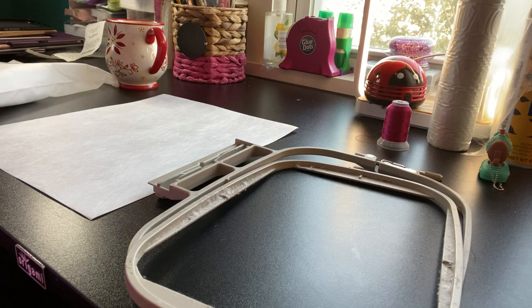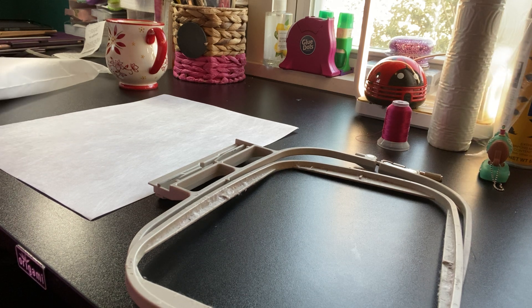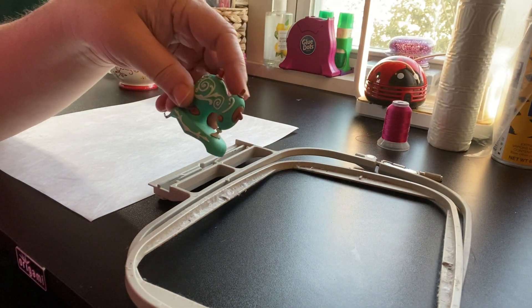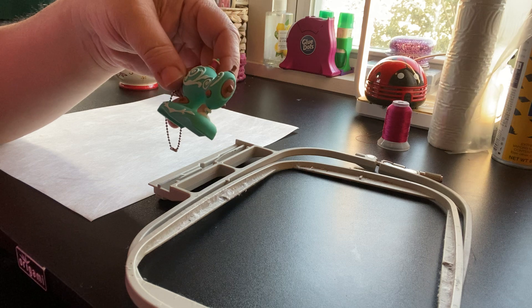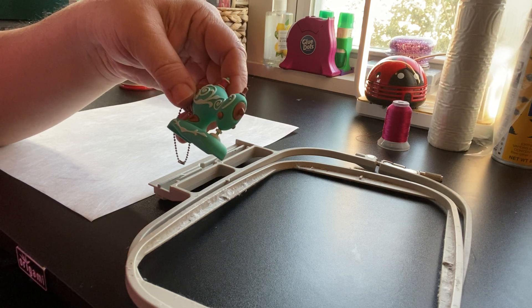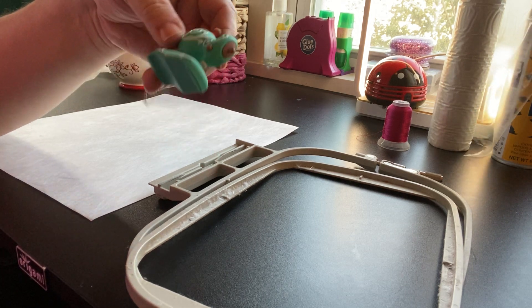Hey everybody, thanks so much for joining me. Stampits Who Creates here. I'm going to do another machine embroidery video. I just finished a video showing you how to take your file that you purchased — in this case it was one from Etsy — and put it on a thumb drive. So if you're interested in how to do that, it's a pretty quick video showing you how I do it. There could be other ways, but that's how I do it.